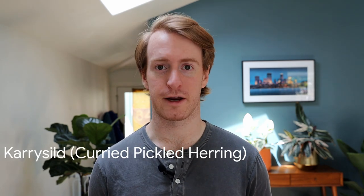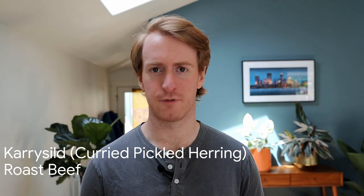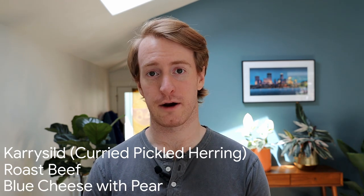Number four: the order in which you eat them. Generally it goes fish, then meat, then cheese, and that's what we're going to be doing today. For our fish course we're starting off with curry sild, which is a pickled herring tossed in a creamy curried sauce. For our meat course we're making roast beef topped with creamy remoulade, pickles, and fried onion. Lastly for our cheese course we're going to be doing blue cheese with pear and hazelnuts. Alright, let's get to it!